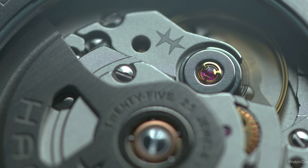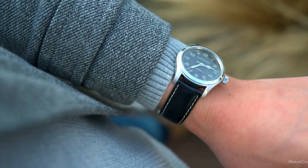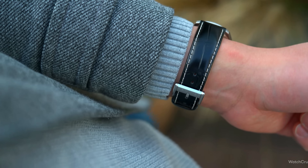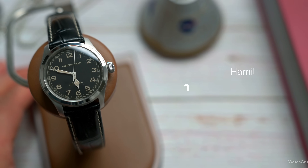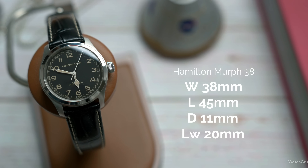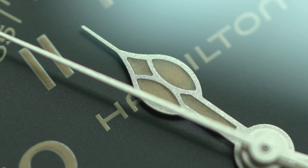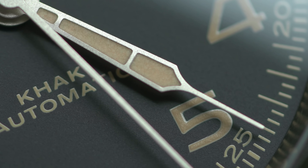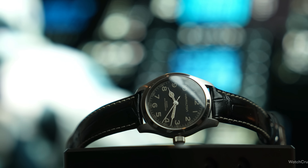I only have a couple of complaints: no screw-down crown makes me nervous jumping in the ocean with it, and the crystal with minimal AR reflects absolutely everything. But the biggest forte of the Murph is its case proportions — 38 by 11mm with a gently domed crystal, meaning it wears like a dream. The dial has beautiful Arabic numerals with open sixes and nines, a real nod to World War-era watches, and elegant cathedral hands. The drab dial coloration was intentional — field watches purposely didn't overdo the lume so as not to make soldiers targets for enemy snipers.